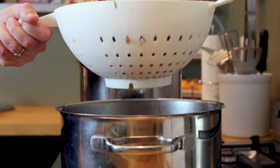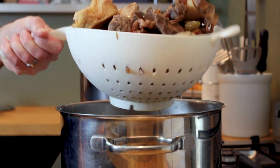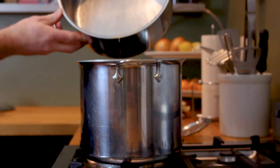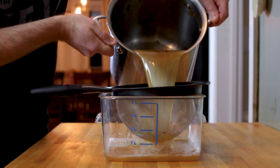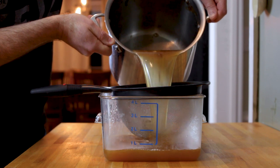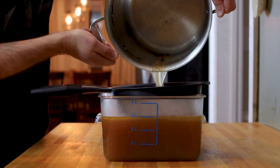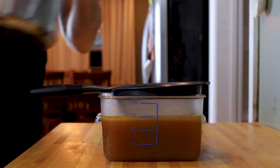At this point you can remove all of the solids from your stock and discard them. Do this in a strainer placed over another pot — this will catch any drippings that you can add back into the stock. Now take the stock and pass it through a fine mesh strainer and into a container. This step removes any of the smaller bits of bone and veggies that you don't want in your final product.